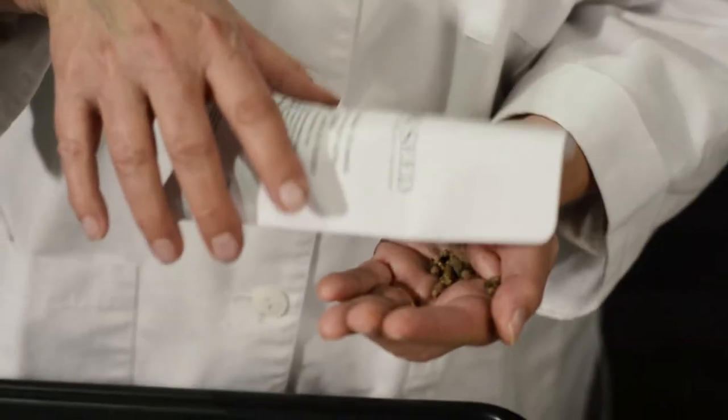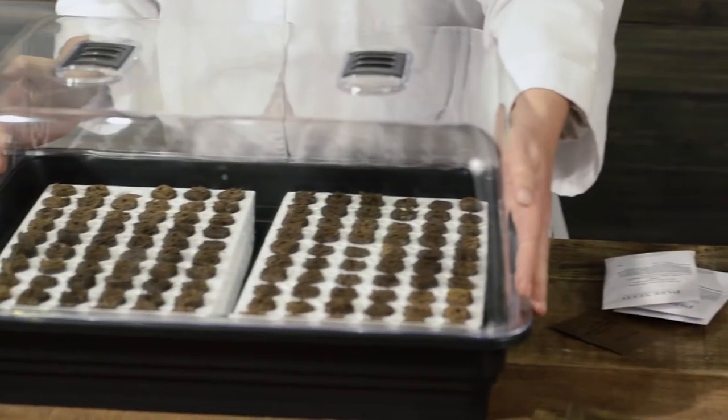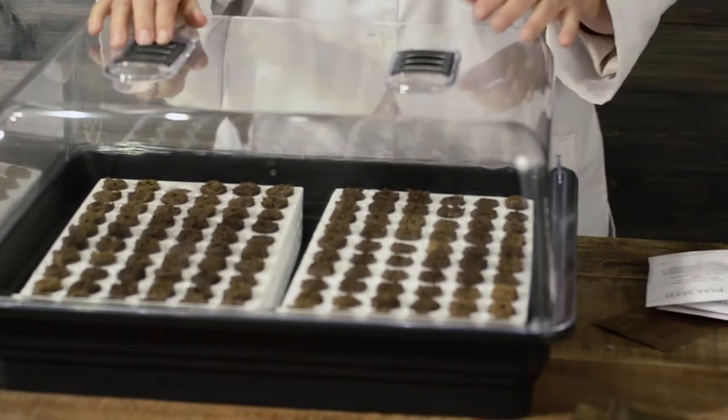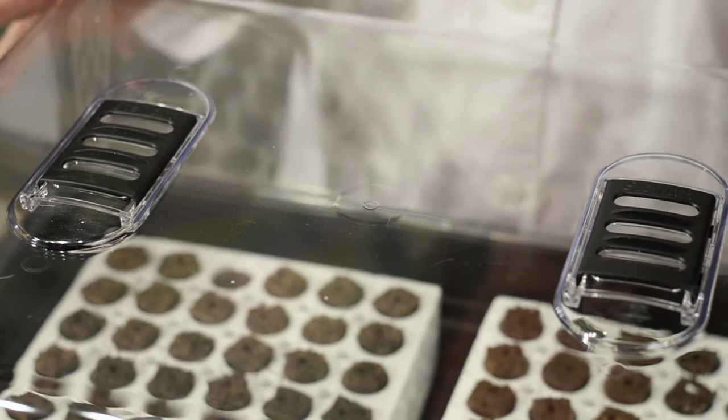The other side we're going to do a little swiss chard. Then we'll put the lid on to create a small greenhouse effect.